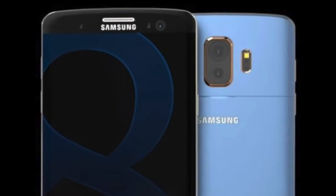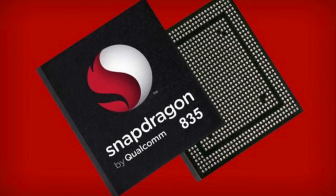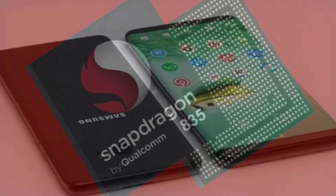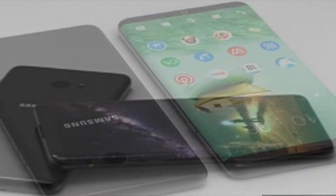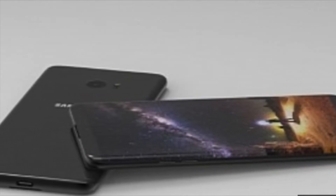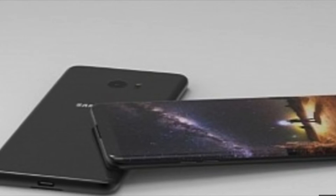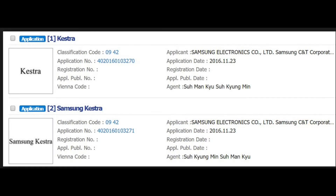Beast Mode pairs with the Snapdragon 835 processor — a tiny 10 nanometer chip — giving you faster GPU and CPU quality across the board.